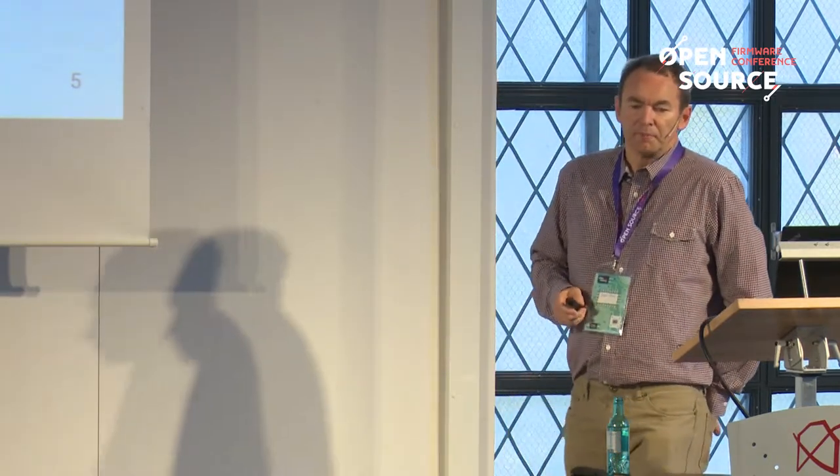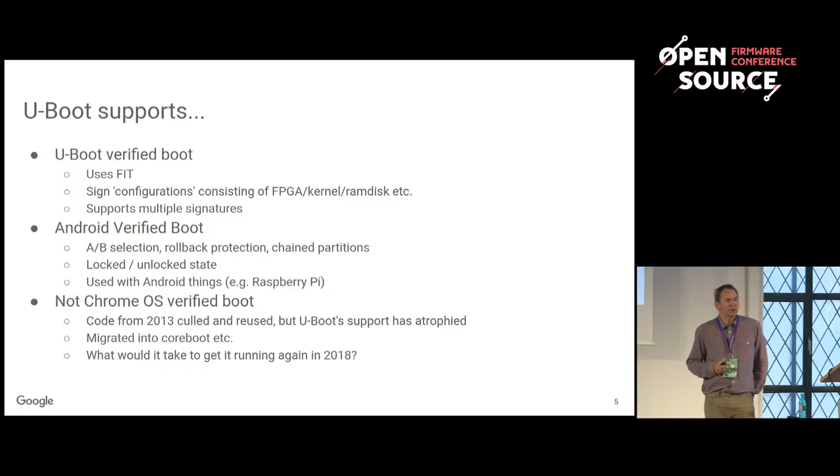At the moment U-Boot supports two verified boot implementations. The first one uses FIT, the flat image tree, which basically lets you select configurations like kernel, ramdisk, whatever, and assign them — they cannot be mixed and matched, and a public key in read-only or protected memory is used to verify it. So U-Boot can boot through to the kernel and verify any images you happen to load, FPGAs or whatever it might be.